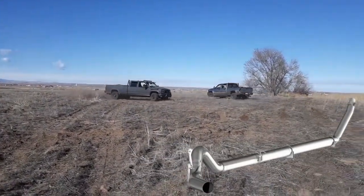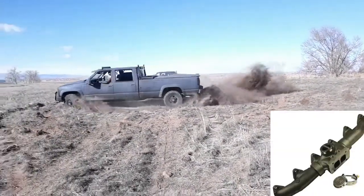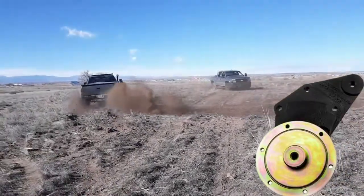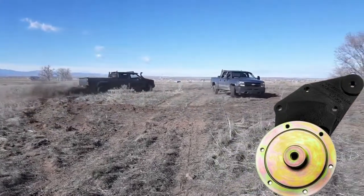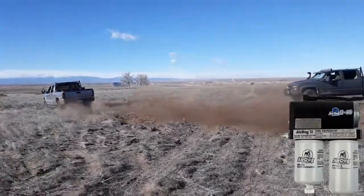I plan on installing a Gen 2 fan hub and pulley as well as a high performance overflow valve. I've been looking at an upgraded fuel pump and a lift pump as well as oversized injectors, but I know I'll need a larger turbo to keep up with the fuel.